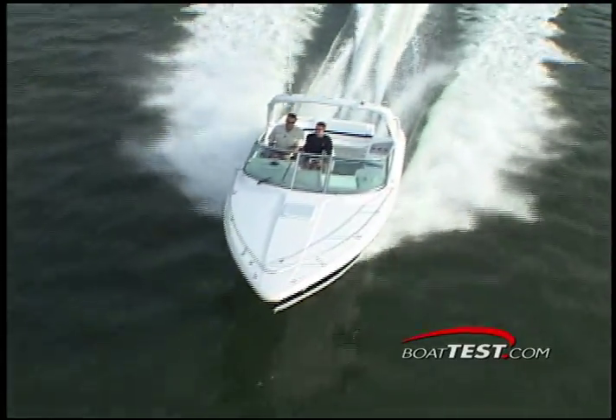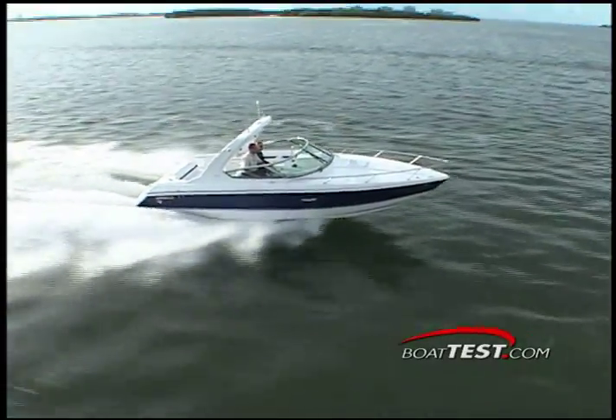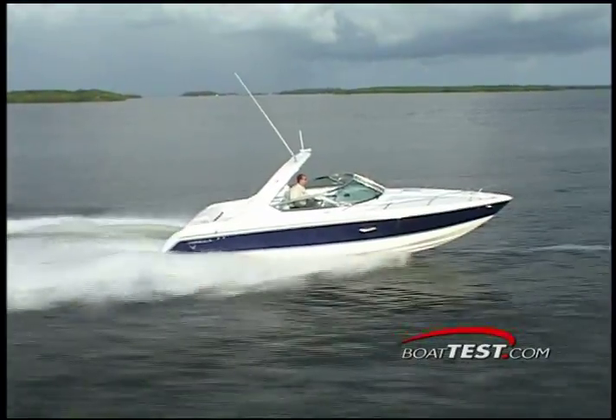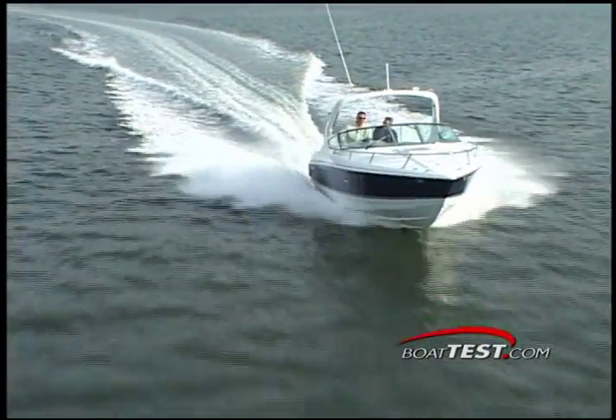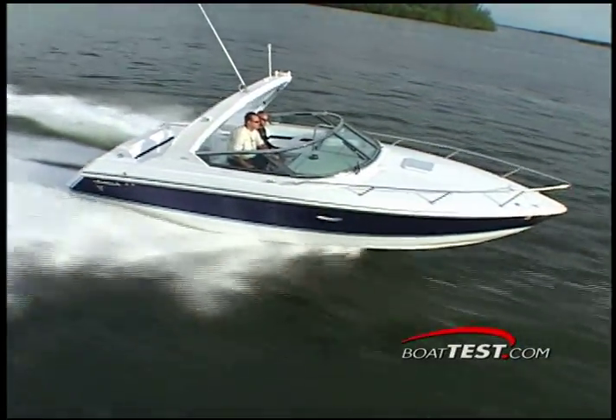Our test package delivered excellent performance in both acceleration and handling. The bill at the gas pump wasn't too bad either, with almost 1.9 miles to the gallon when cruising at 27.6 miles per hour. We also recorded a top speed of 50.3 miles per hour from the twin small block motors.